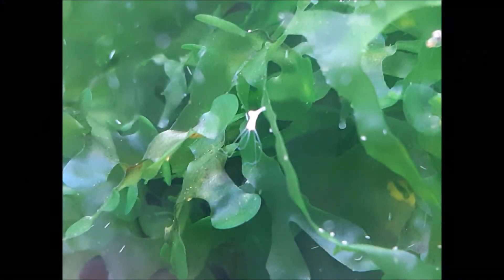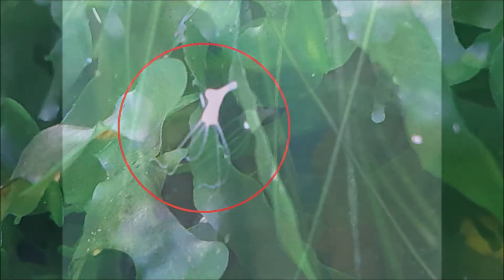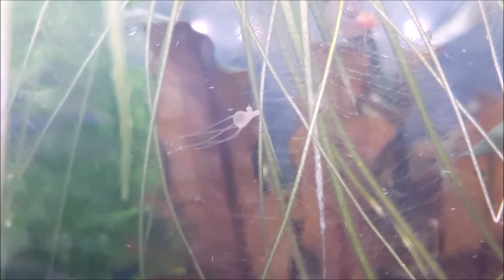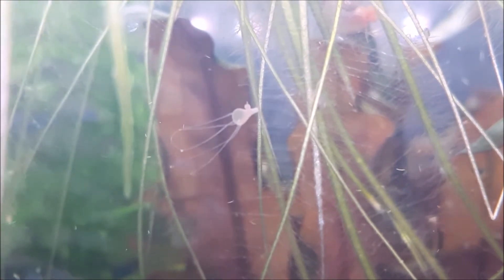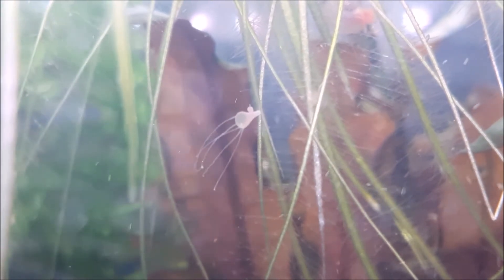The tentacles are the dangerous part. They actually have stingers — they wave themselves in the water until something passes by, then they sting it, paralyze it, bring it in, and eat it. Kind of like a Venus flytrap. It's a carnivorous plant that I don't want in my shrimp tanks. If you have fish, these things actually aren't a big deal at all — certain types of fish will actually pick them off the glass and eat them. But as shrimp keepers, these are not something you want in your tank.